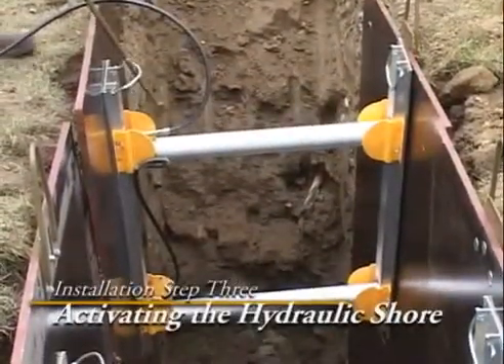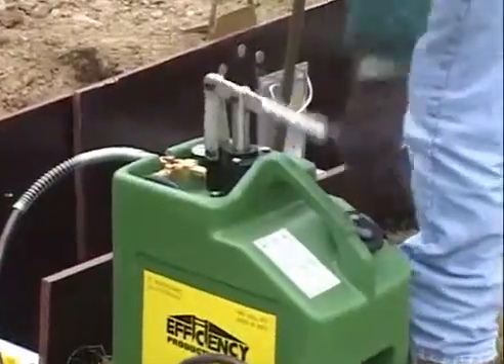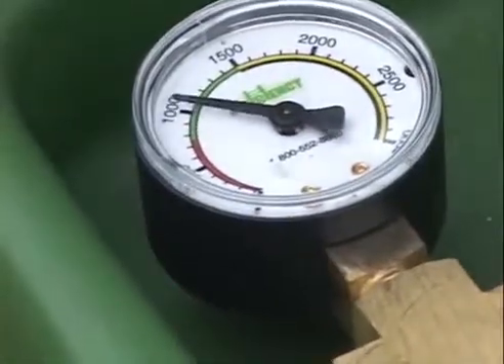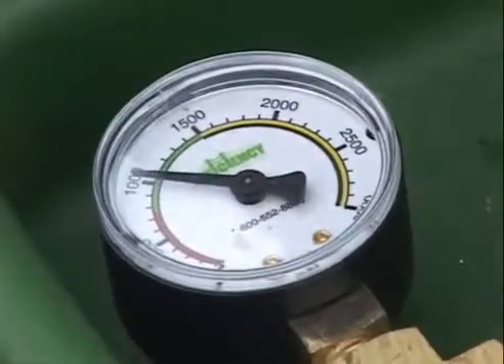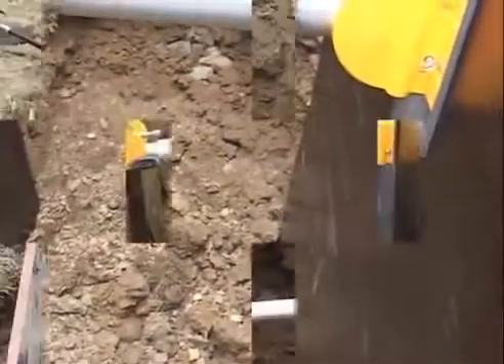After the shore is properly positioned, close the quarter turn valve and begin pumping the fluid into the cylinder. Pump the cylinder until the pressure gauge reads into the green area or approximately 750 psi. Watch the pressure gauge for a moment to make sure the cylinder is maintaining the proper pressure. Do not allow someone in the trench if the gauge does not hold the pressure.